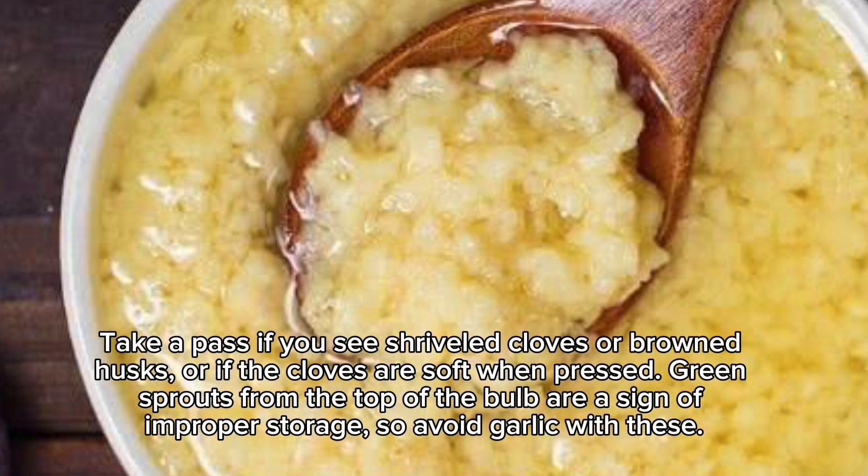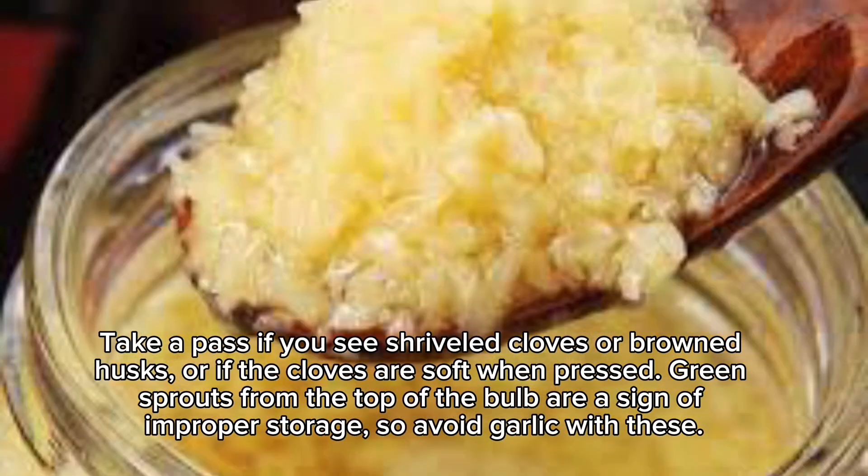Take a pass if you see shriveled cloves or browned husks, or if the cloves are soft when pressed. Green sprouts from the top of the bulb are a sign of improper storage, so avoid garlic with these.